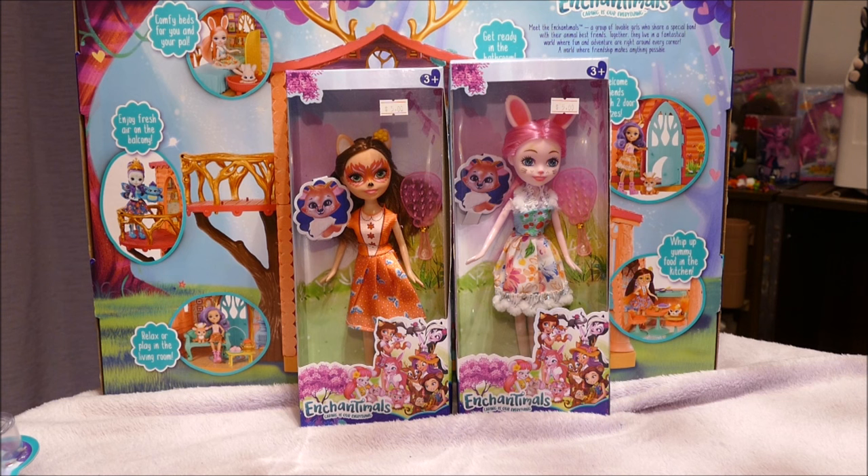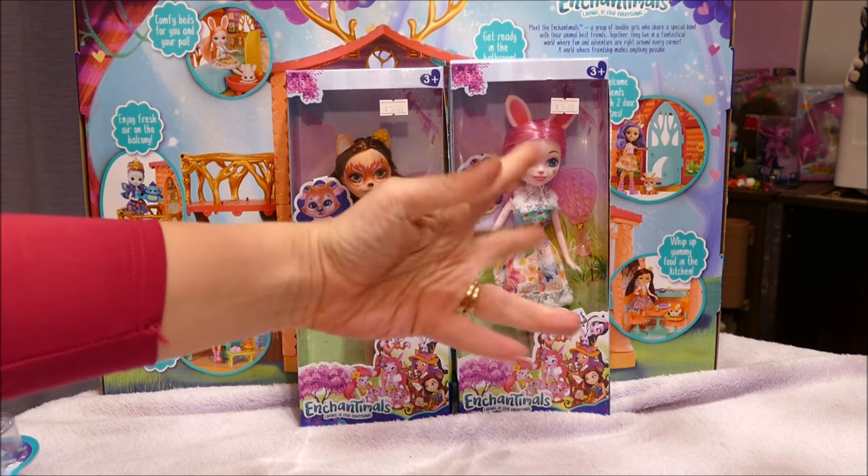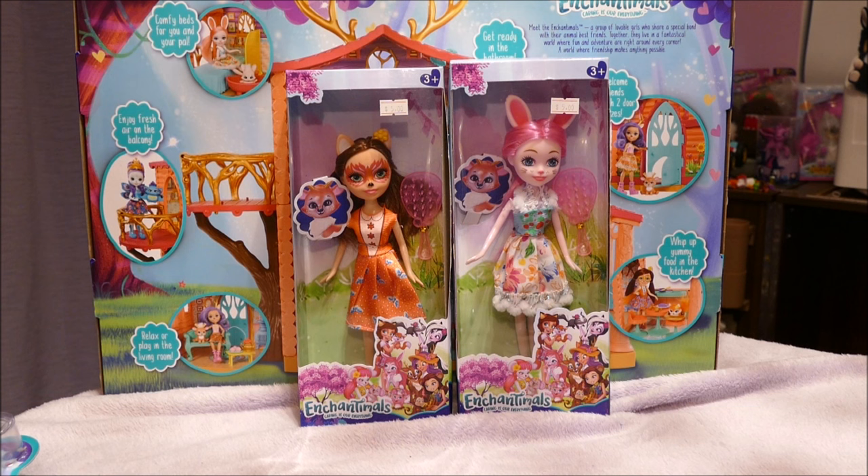Hi y'all, welcome back if you're joining me for another video, or hello if you're joining for the first time. It's fakers week and I have another popular toy that has a faker designed of it.